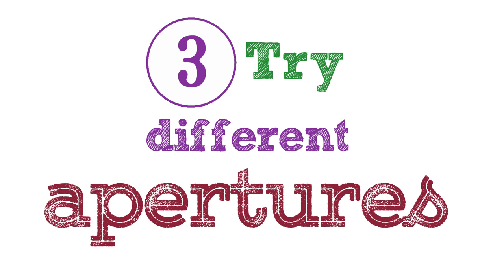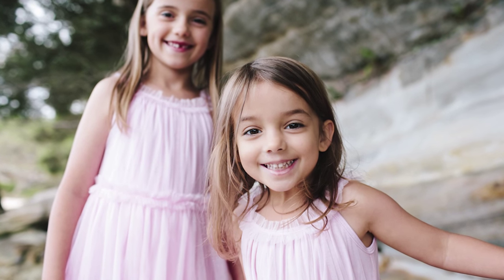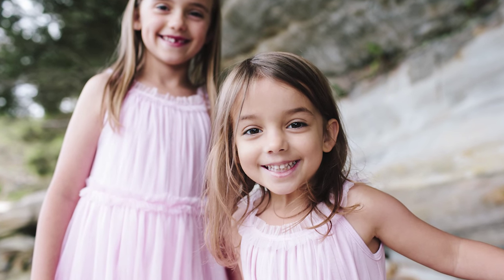Tip 3: Try different apertures. Experiment with different apertures. A very wide aperture — maybe f2.8, f2, or f1.8 — will give you that very shallow depth of field with a lovely blurred background. A smaller aperture will ensure that the background is also fairly sharp.